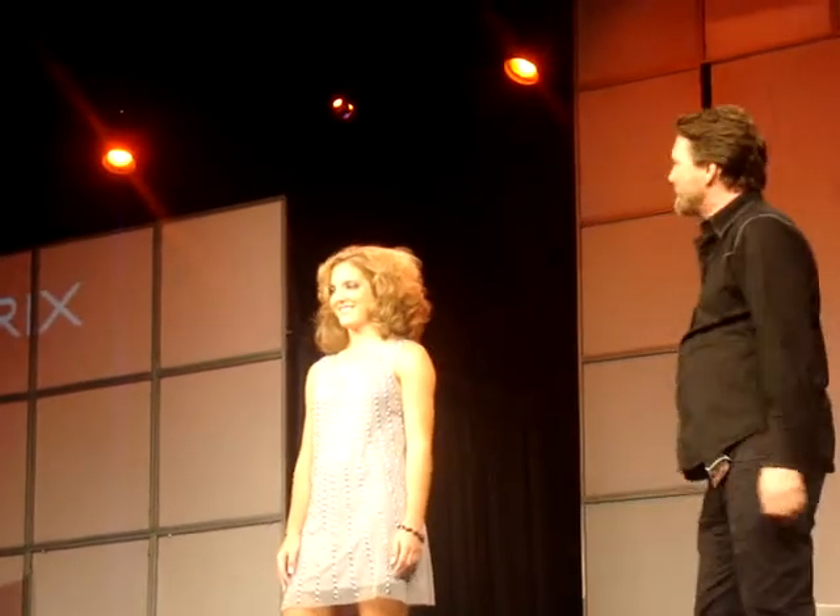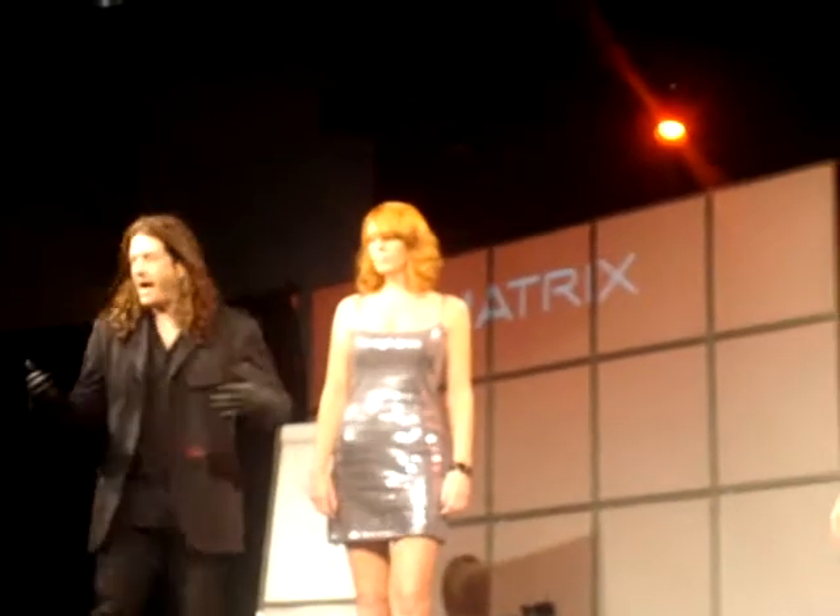Do you see the difference in the way it looks? And that's the thing that we love — we love sharing with our clients, with our guests, because how often...